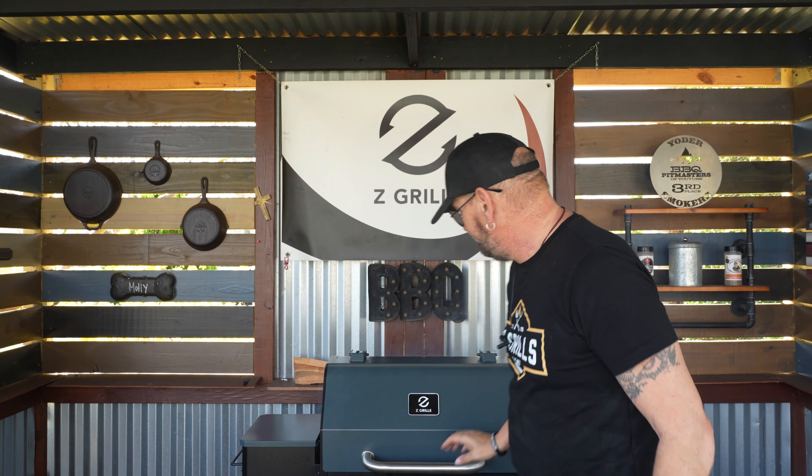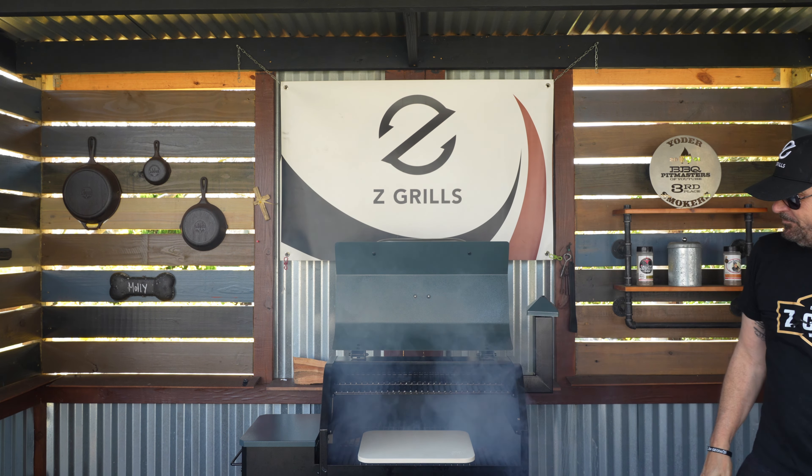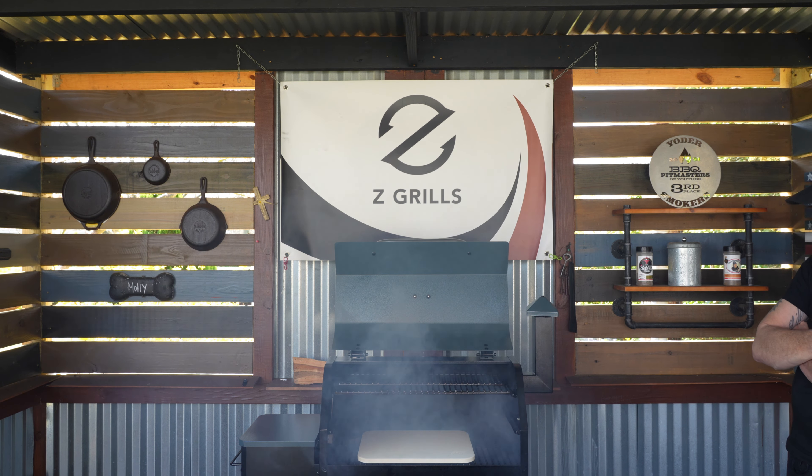Always remember when you first fire up your pellet grill and it starts to smoke, you always want to open up that hood. Let all that smoke dissipate. When it is all finished, close the hood and start your preheating up.